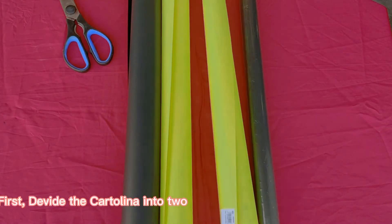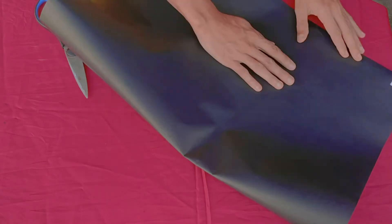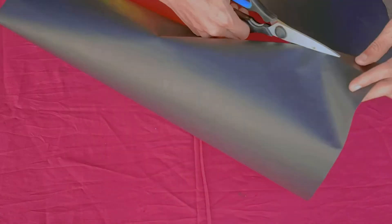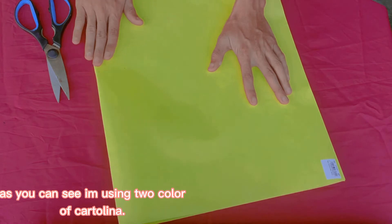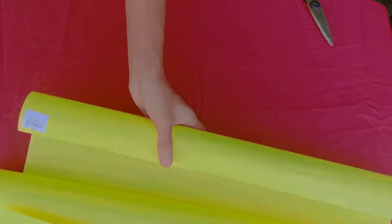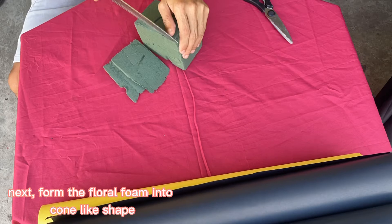First, divide the cartolina into two. As you can see, I'm using two colors of cartolina. Next, form the floral foam into a cone-like shape.